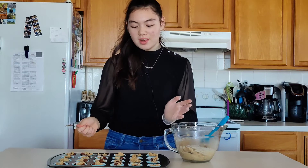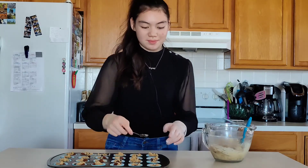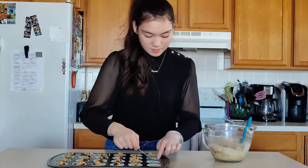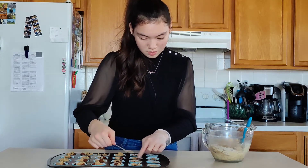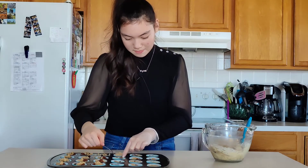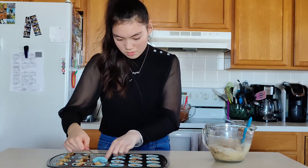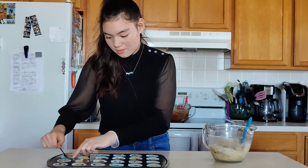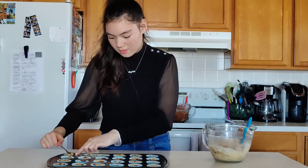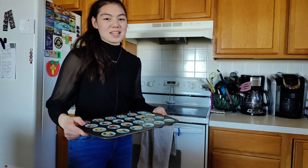Now that I have all of the containers filled, I'm going to flatten it out with a spoon. Now they are ready to go into the oven — it's time to put it in.